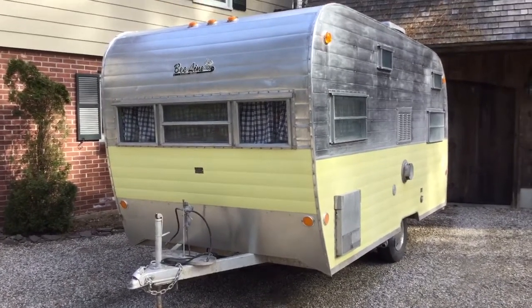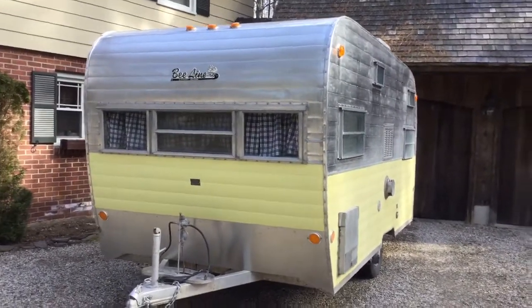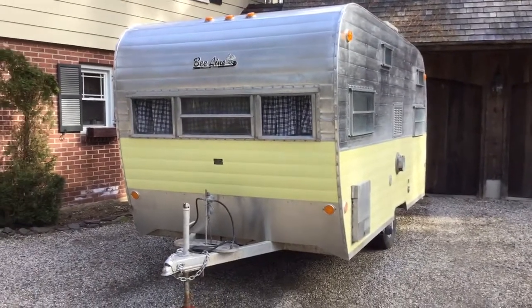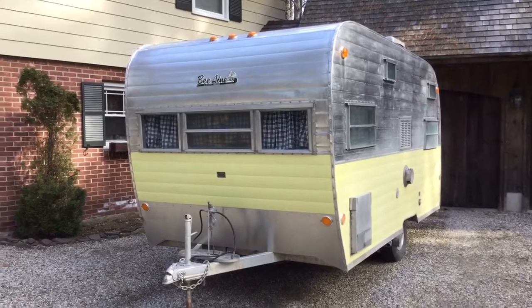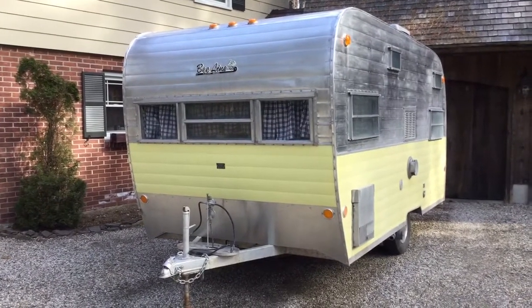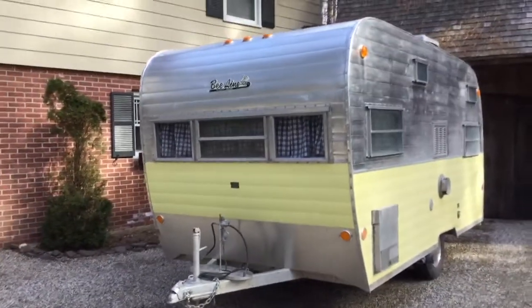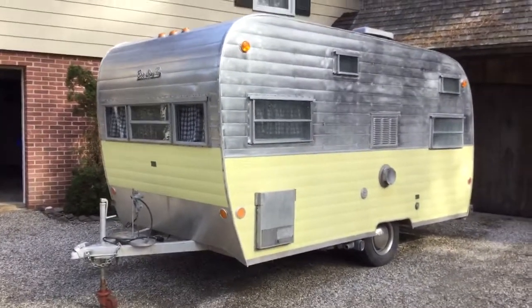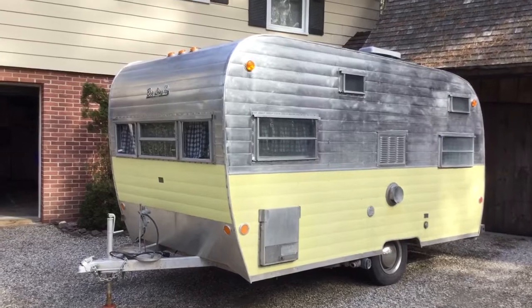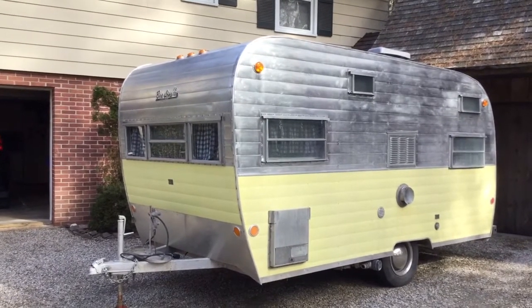Good morning! Welcome to a chilly day in Connecticut. I just picked up this 1965 V-Line self-contained camper yesterday. Got it up in the Catskills from a really cool guy named Brian. If you're ever out buying a camper from a guy named Brian in the Catskills, he's a good guy for sure.